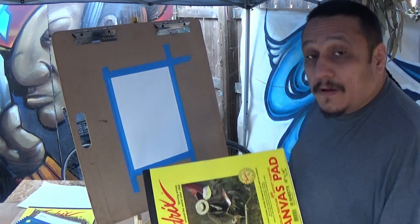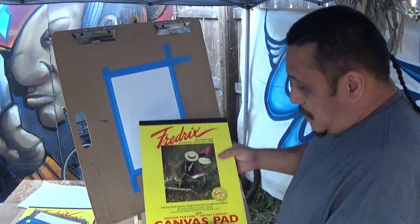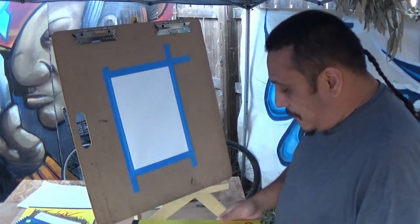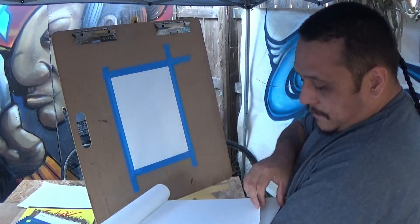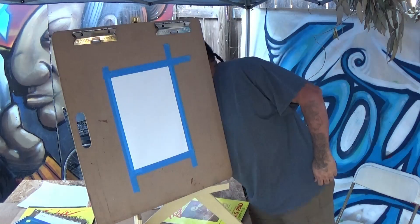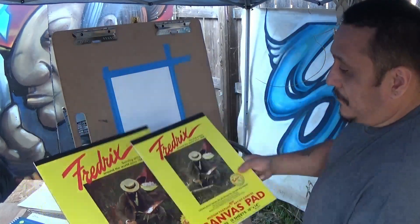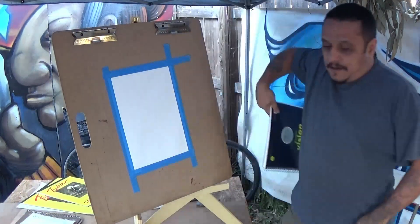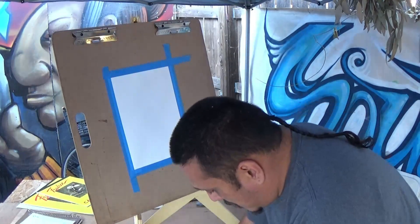Today I'm going to be working on acrylics. One of the things I want to show you is they got canvas pads — you can either buy big canvases already made or you can make them yourself. They sell these and they come with several canvases, like 12 or so, and they come in different sizes. The bigger ones are more for actual artwork rather than just practicing.